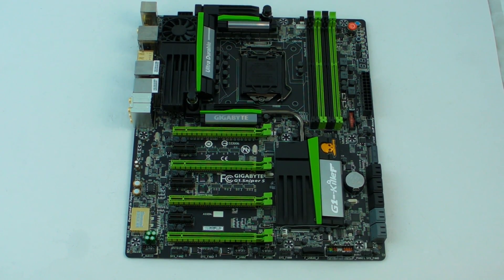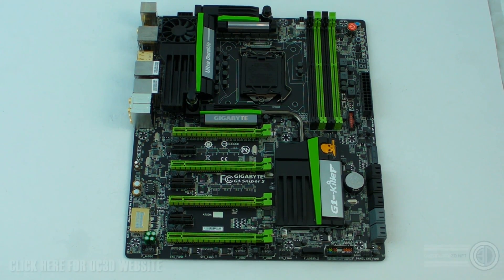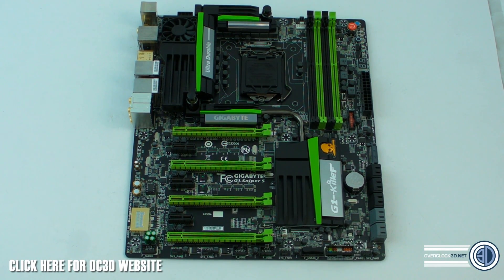Hey guys, it's Tiny Tom Logan back with another video. Today we're taking a look at the Gigabyte Z87 G1 Sniper 5. They've been releasing the Sniper or G1 range since the 1366 socket. I actually have one of the original G1 Assassins - it was black and green, huge, because it was an XL ATX board. But we're here to talk about this one.